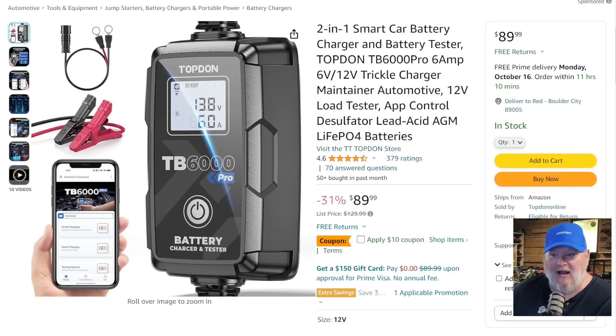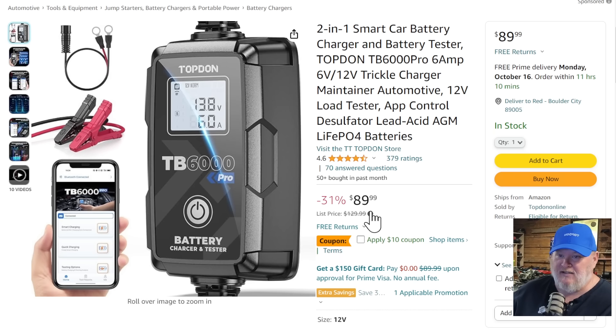I just used it the other day — it's sitting over there. I am an absolute geek when it comes to this tool. The deal price on it is going to be $78.50, and with the $10 coupon, that takes it from $90 down to $80.